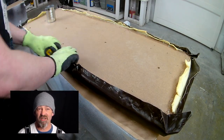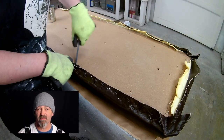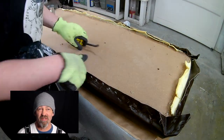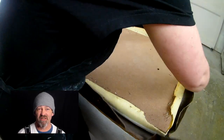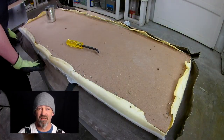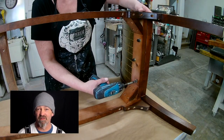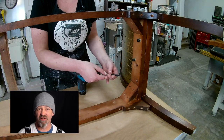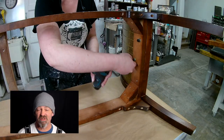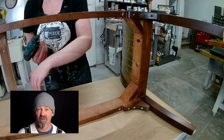Now she's working her way around taking the staples out. This is a very tedious part of it but very necessary — try and get as many of the staples out as you can. Once you've had that stripped off, keep that old cover because you'll need it later in the video.